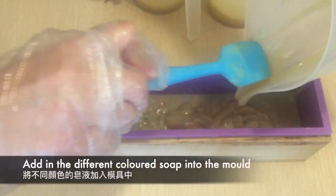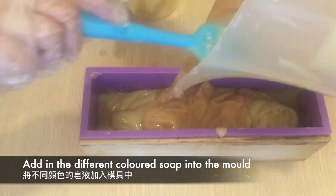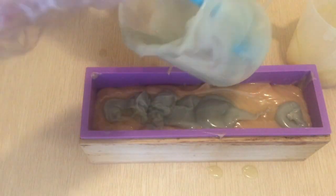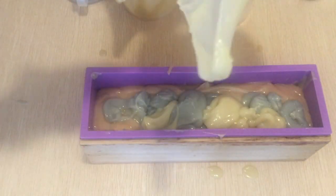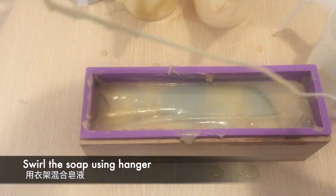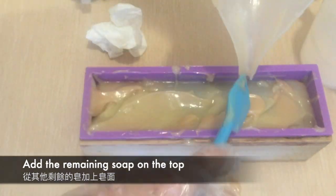Once I acknowledged that the original design wasn't going to work, I switched to just plopping the colored soap batter into the mold, planning to do a hanger swirl design to save my soap. Here I am adding the different colors into the mold, saving some of each color to decorate the top. I then swirled the soap a couple of times using a self-made hanger tool and added the remaining soap batter to the top.